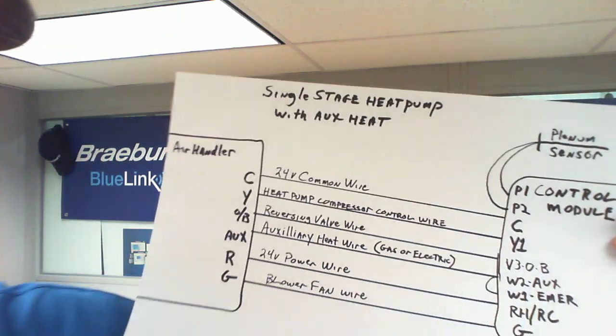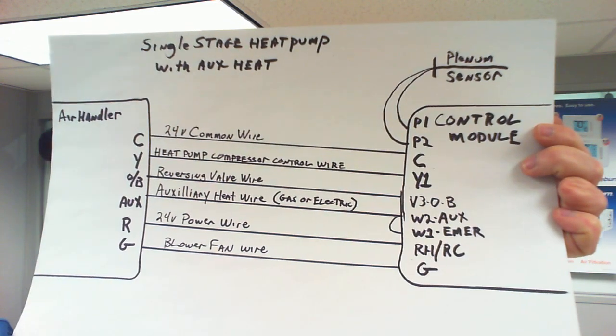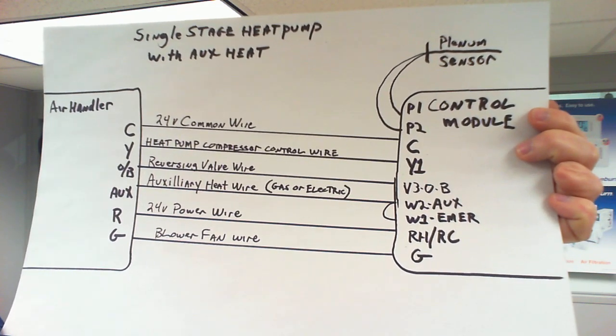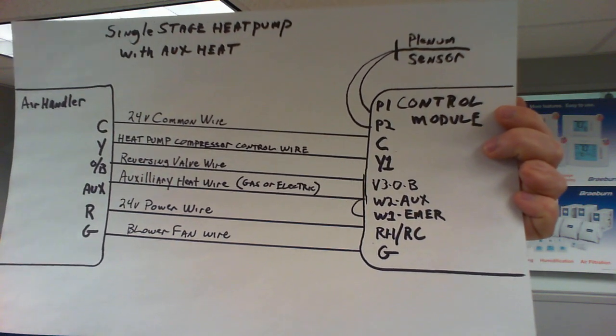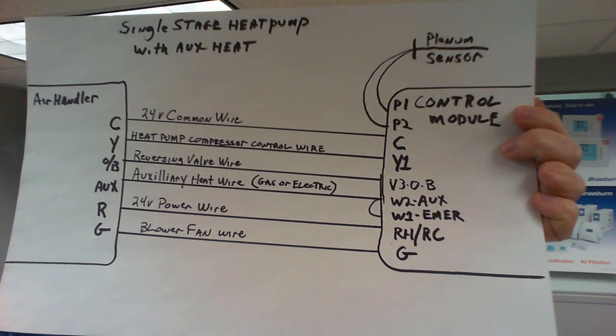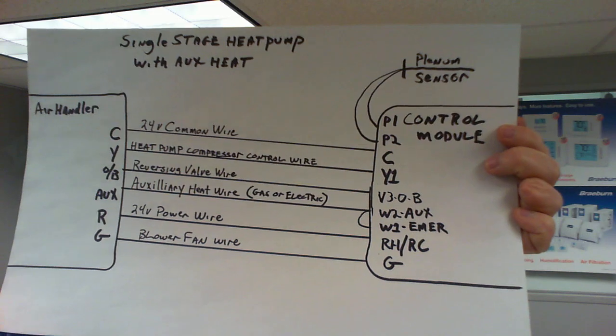Another common installation is a heat pump — a single stage heat pump with auxiliary heat. Whether it's electric strip heat or gas furnace, the wiring is going to be the same. Again, we're going to have the plenum sensor connected to P1 and P2 on the control module. Your blower fan wire goes to G. Your 24 volt power wire goes to RH and RC, which are factory jumpered on the circuit board. Your auxiliary heat wire, whether it's gas or electric, we're going to connect that to the W2 terminal.